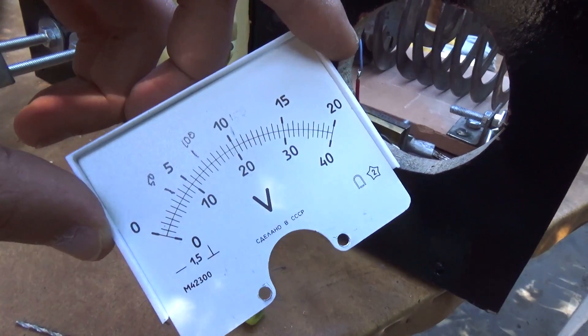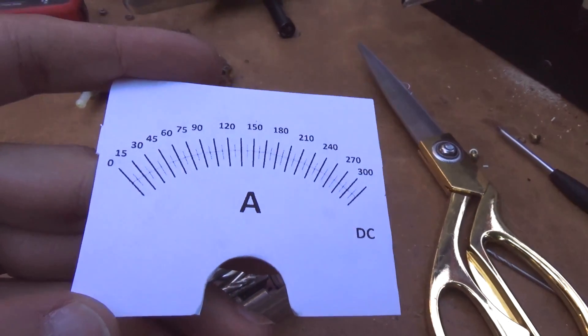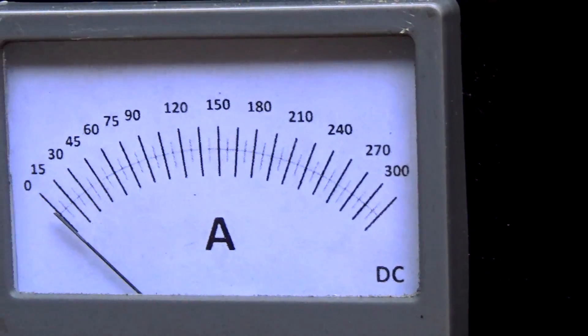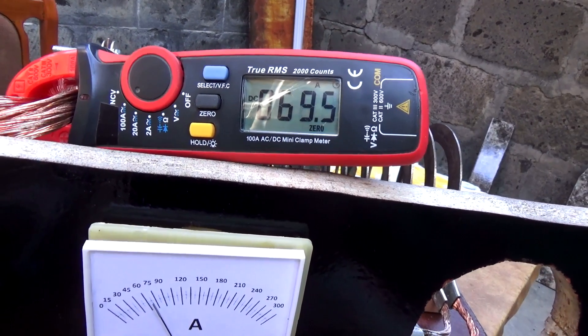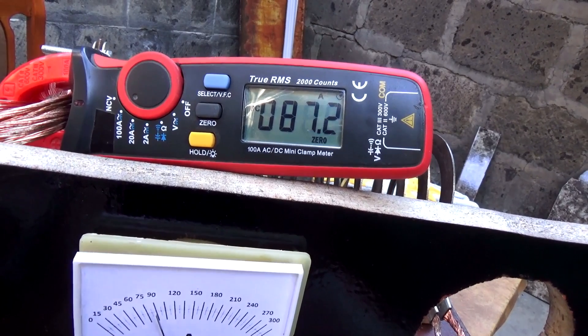Everything is simple: remove the old scale, scan it, work in an editor, set the desired size, print, and glue the homemade scale in place of the factory one. Before assembling the ammeter we need to check the accuracy of the readings — and in our case everything is very good. The readings are accurate, and a difference of several amperes isn't critical at all.